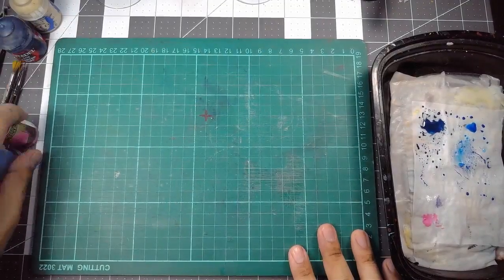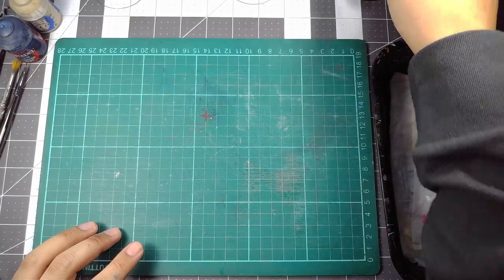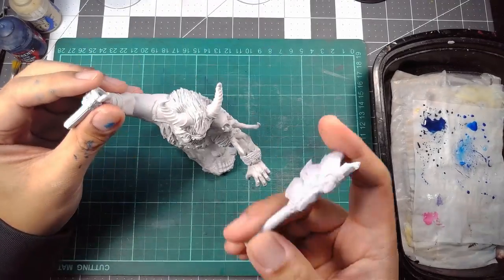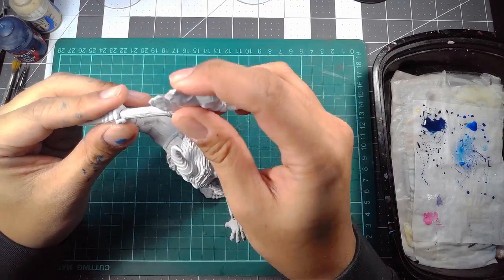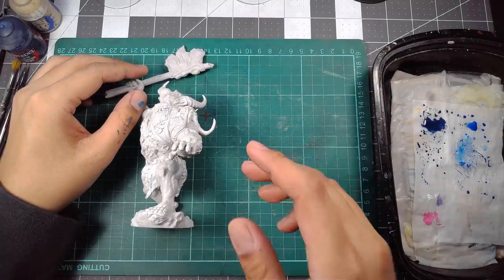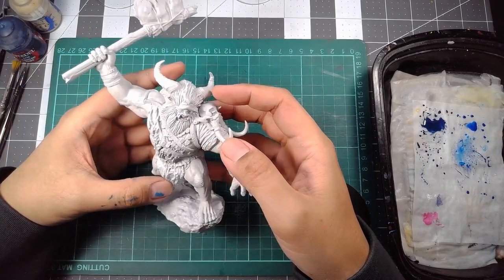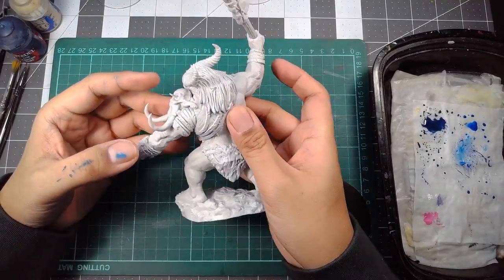Let's take a little break, a little diversion, and talk about this guy — Borgimos, the model that I bought the other day. And last night I was just sort of taking a look, observing this model, trying to think about the color scheme that I wanted to do for him.